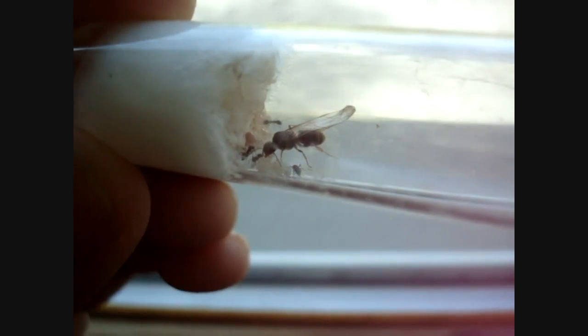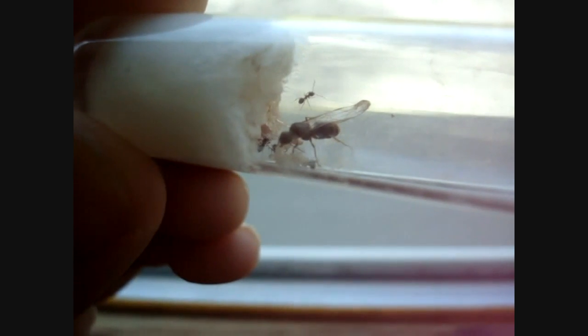If you find a queen alate with wings still attached, it doesn't mean she's unfertilized — she's still a good catch. She may still have mated and just hadn't detached the pair of wings used when she was romantically matched.